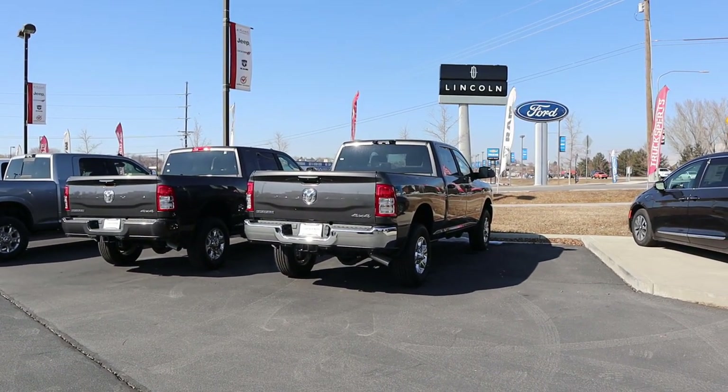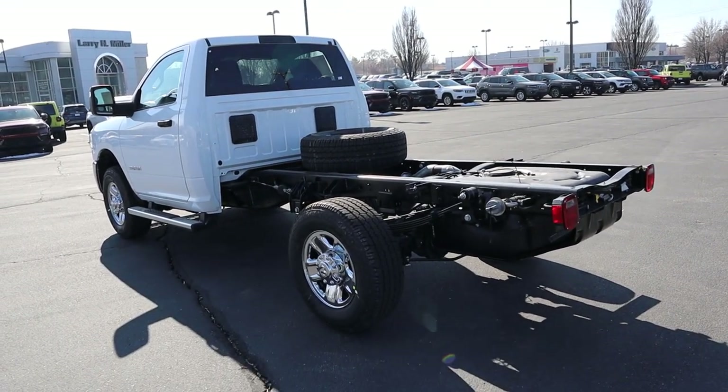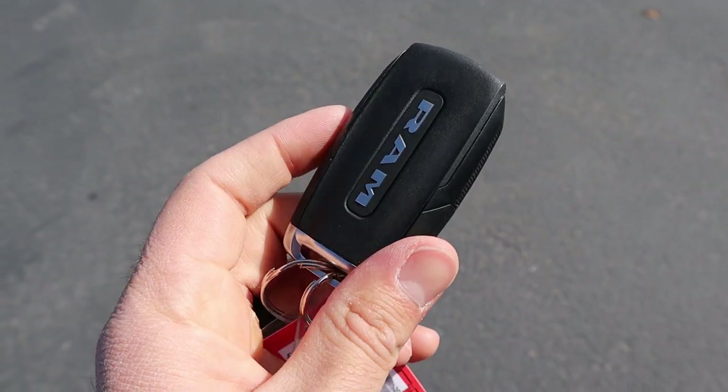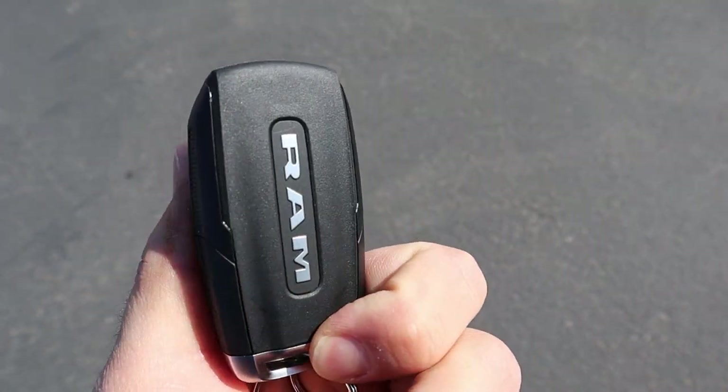There's just so much utility with this, and that's why they build trucks like this without beds. Imagine if you bought one of these and had to take off the bed to put something else on — that's so much more expensive than just buying this and putting whatever you want on the back yourself. I realize I forgot to show the key fob — it's just Ram's regular key fob, with unlock and lock function.